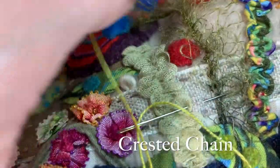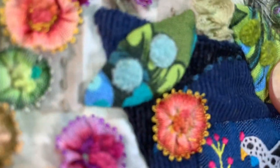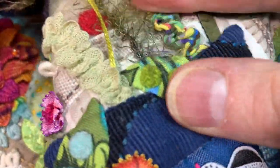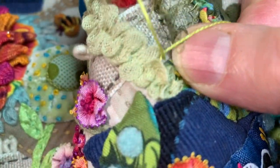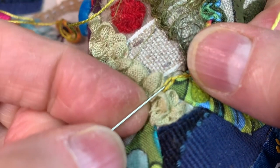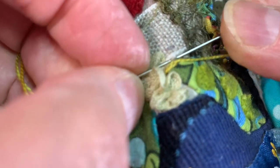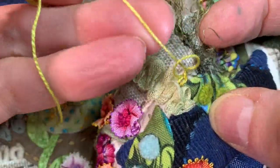So now I'm going to show you the crested chain. The crested chain is really beautiful and can be done with any thread and it looks very different. I'm using a number eight weight variegated eleganza because I'm doing this tiny little leaf right here, which is quite small. If I was doing something much larger, I would use a heavier weight thread. I'm going to come in just like my chain stitch, and now instead of going back in here, I'm going to go up and take a tiny little stitch, wrap my thread around the top of the needle.